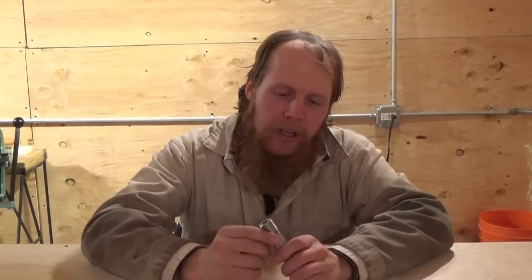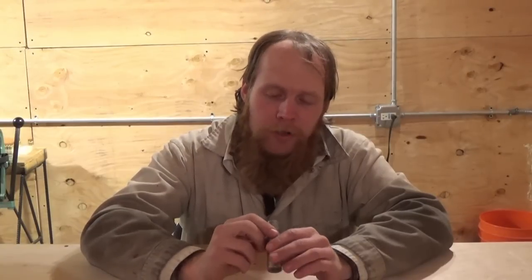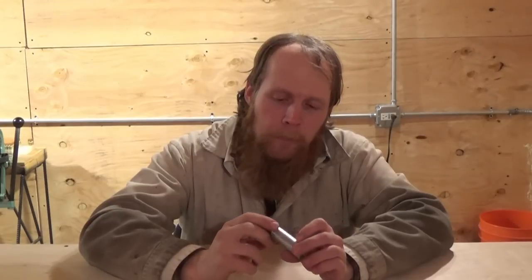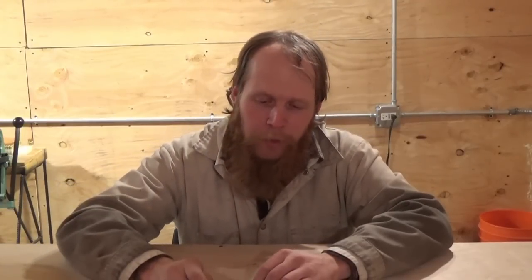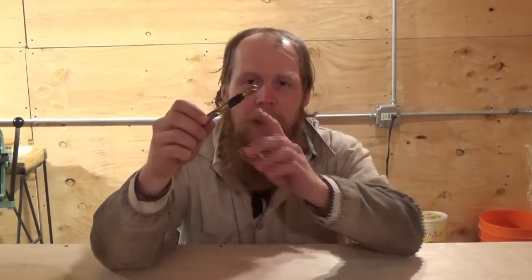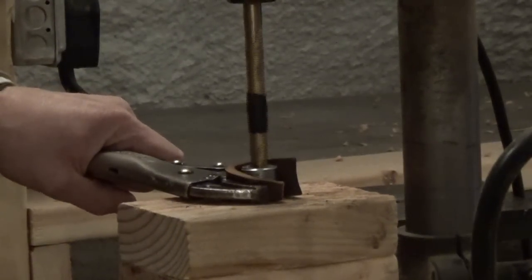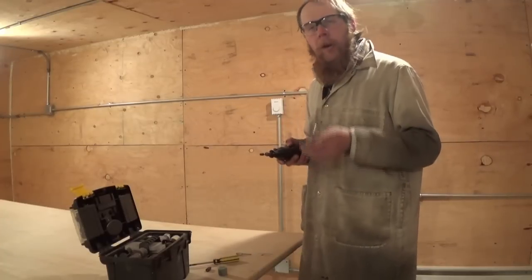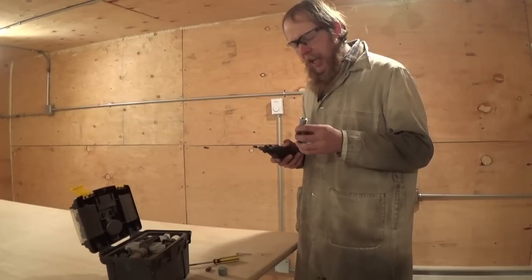I've got the bore drilled out. It's not perfectly centered, but it's pretty close for something done on a cheap drill press — I think it'll be serviceable. Next I need to drill out the chamber. I'm planning on chambering this for .40 Smith & Wesson, which is a rimless case that headspaces on the mouth of the cartridge, so the chamber depth has to be pretty precise. I've just taken a drill bit and wrapped some electrical tape around it at the correct depth to serve as a temporary stop collar. I'll also polish the chamber before cutting the rifling.